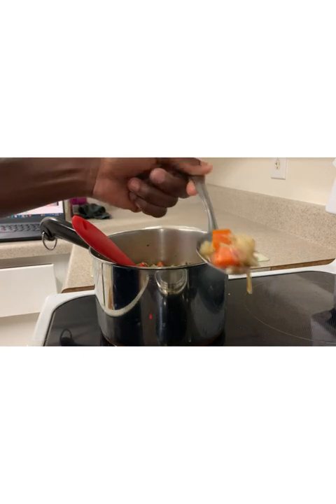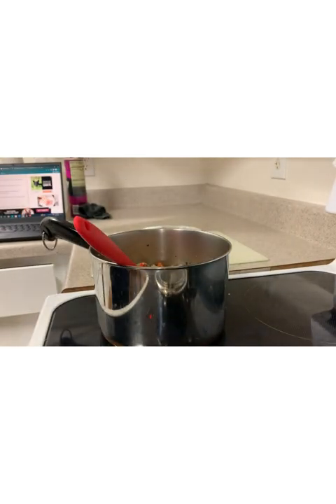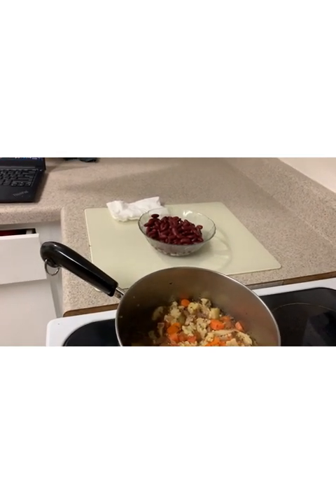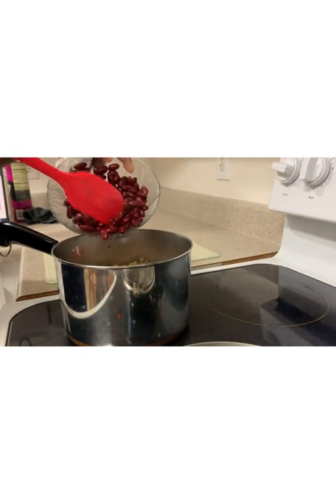At about 20 minutes, you can check to see if your carrots and celery are already soft. Finally, add the kidney beans and let simmer for a few more minutes.